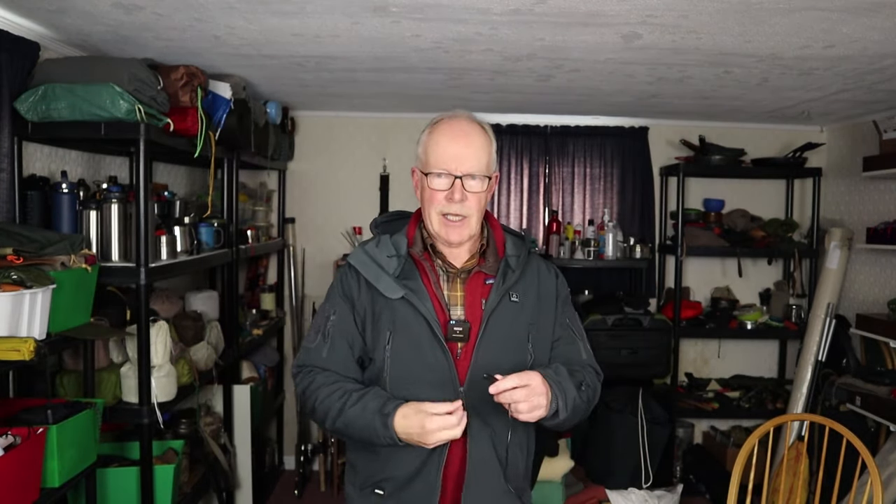One more feature: it has a two-way zipper — you can zip up and down from the top, but also zip up from the bottom. This is useful for accessing things on your belt without undoing the whole jacket. I found it especially handy in a vehicle when connecting to the 12-volt adapter — I could open from the bottom, reach in, plug the jacket into the cable, and zip back down, staying nice and warm while driving.